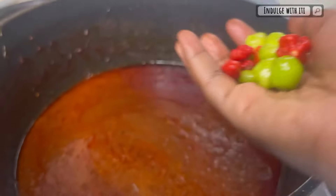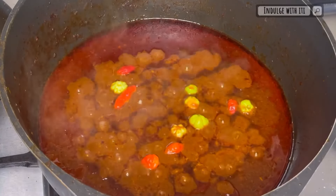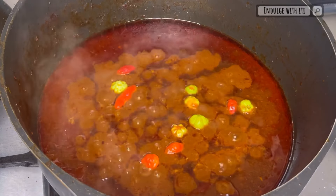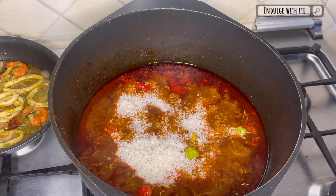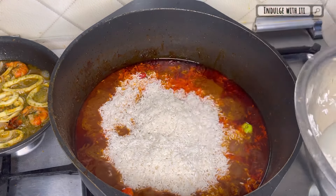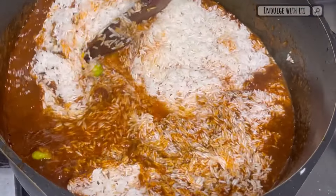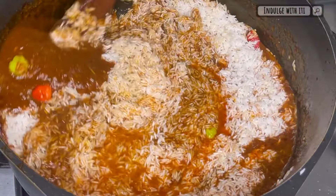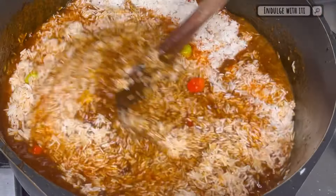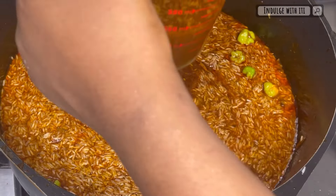At this point all our vegetables are perfectly cooked and have been removed from the jollof liquid. Into the jollof base I'm going to toss a bit more peppers — green and red — for an extra punch of spice. Then I'm going to add my washed rice: for the quantity I was looking to make, I've used two cups of basmati rice and four cups of jasmine. Stir in the rice until every single grain has had its fair share of jollof stew, then add about 90% of that reserved jollof liquid back into the pot.